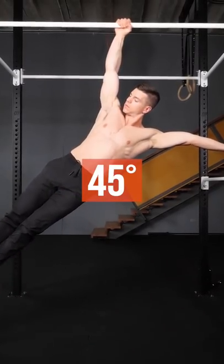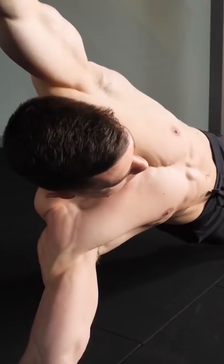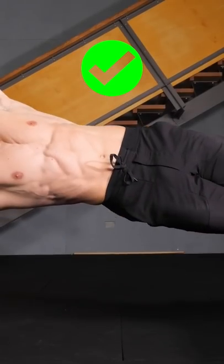Beginners should start with 45-degree flags. This lowers intensity but still trains the flag muscles. With flag planks, keep light on your feet, load the arms, avoid sagging the hips, and keep your posture horizontal.